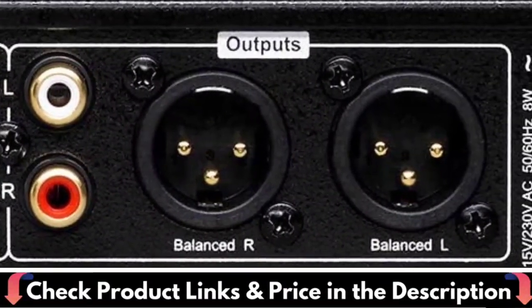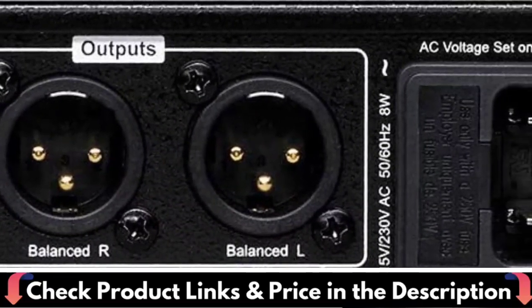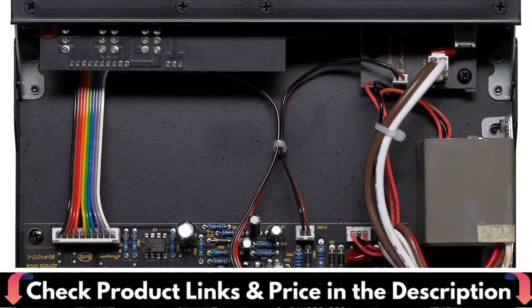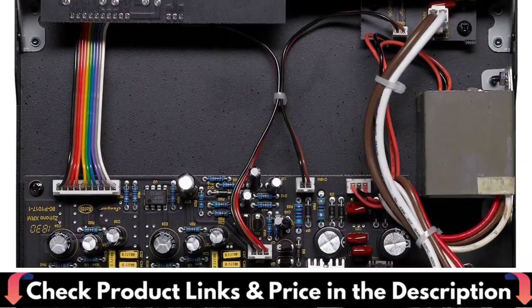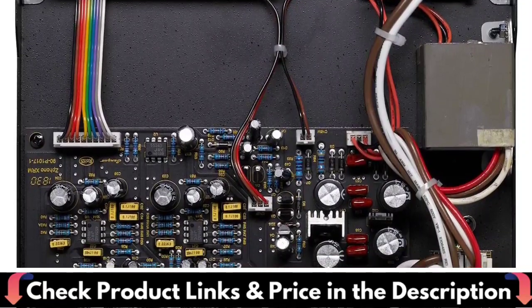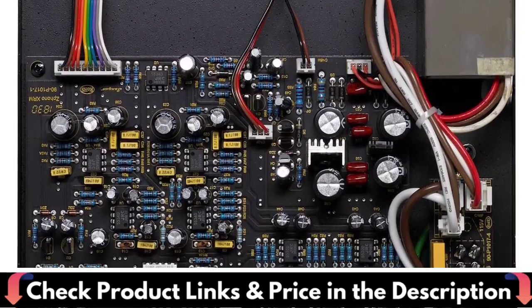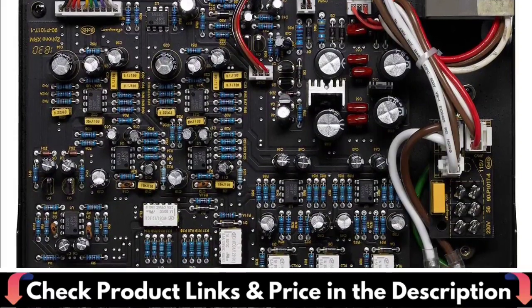Balanced XLR outputs provide optimum rejection of external noise using common mode rejection. This Phono XRM uses an ultra-low distortion design with ultra-high-speed, low-noise op-amps plus audiophile-grade resistors and capacitors. It is RIAA accurate to within 0.2 dB. Input and output RCA jacks are gold-plated. The unique half-rack width chassis makes the XRM easy to place, especially in custom installations. But don't let the compact dimensions fool you.